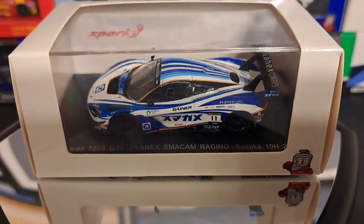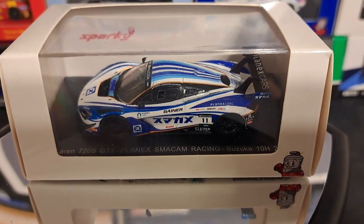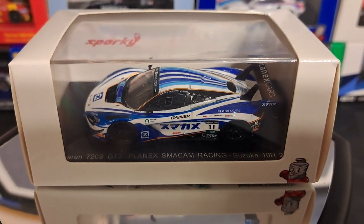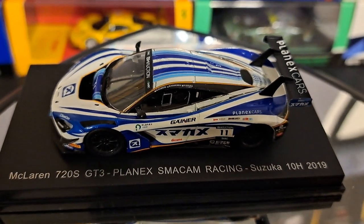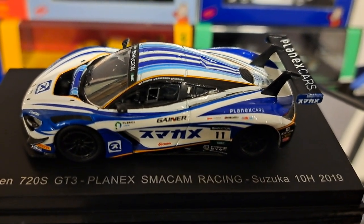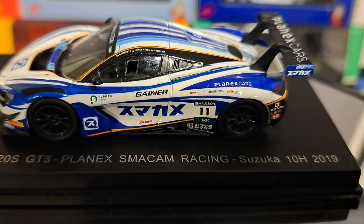McLarens are kind of hard to find and I really like this one. It's kind of unique. This is a 720S GT3 car from Plan X or Samkem Racing. Anyhow, let's unbox it and take a closer look at it. Yeah, I think Sparky did a really good job on these cars. They look very, very nice. The finish is absolutely perfect, to be honest with you. The decals are very, very good. I have no issue with those.